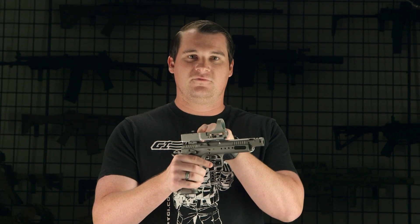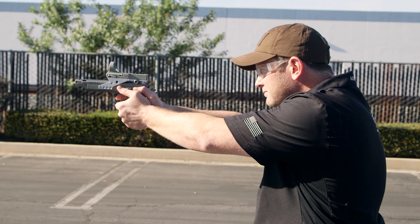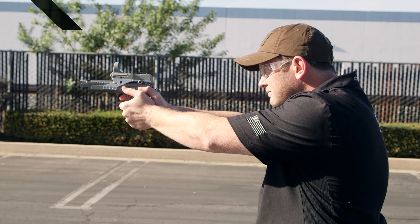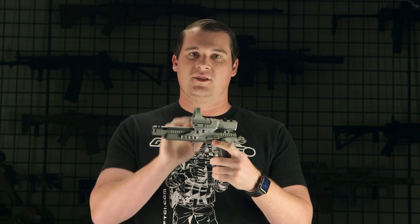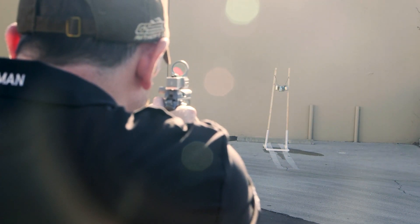On the last shot the slide will lock back. It features ambidextrous safeties, and another nifty feature is that it comes with an optic mount — optic not included. But if you have a red dot or something you want to mount on it, you'll be able to, no problem.